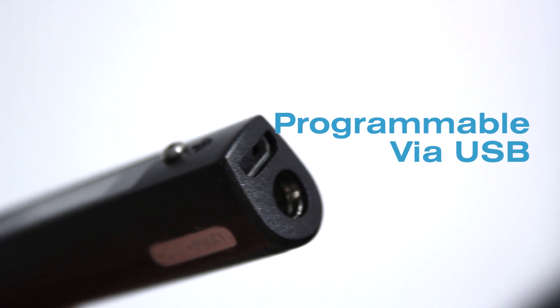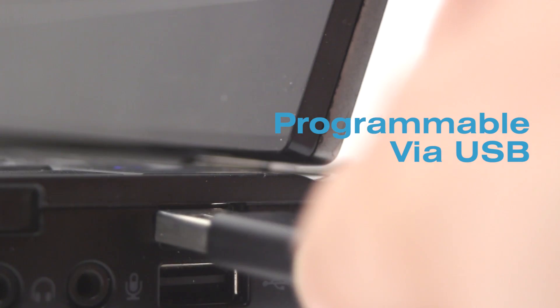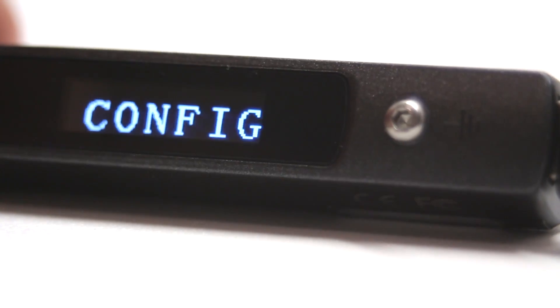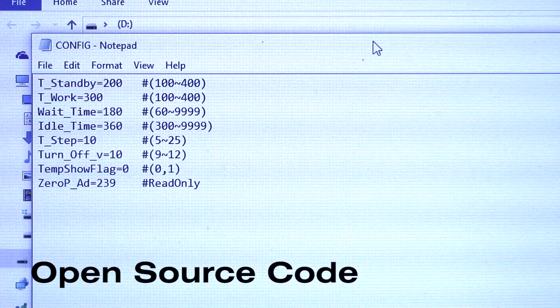Far from the traditional soldering station, the Pro32 is also fully programmable. Using the micro USB port and connecting to a standard computer, it's easy to manipulate basic parameters such as default temperature, standby temperature, wait times, and temperature adjustment intervals. For the more advanced user, the code is completely open source and is accessible to customize for your specific needs.